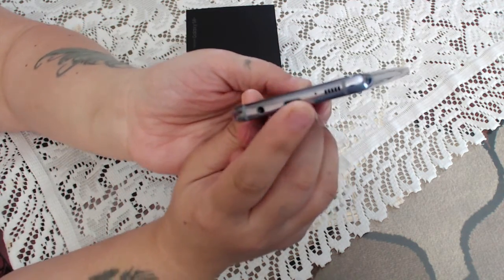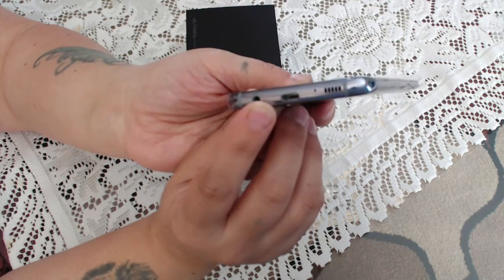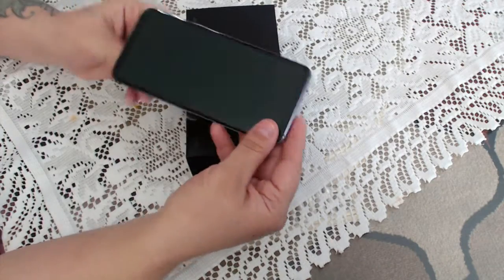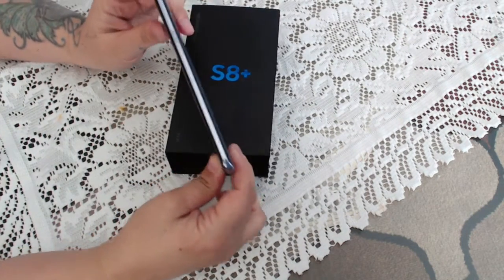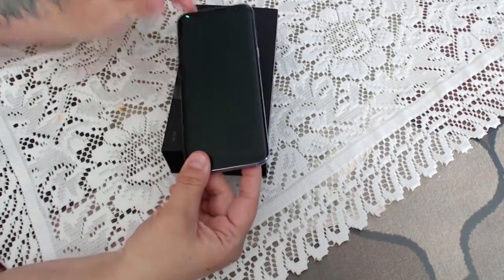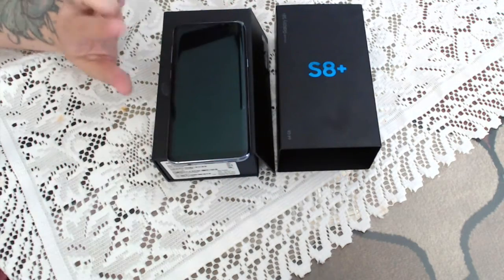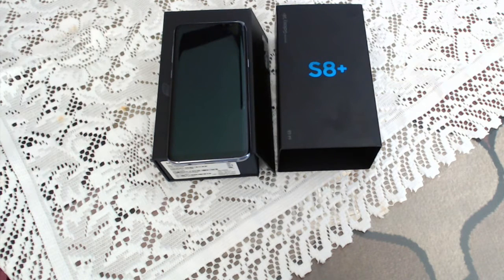Here's your speakerphone, your USB-C charging port, and your earphone jack. Overall I think this is a very good phone. Those who are looking to upgrade, this would be a great option — at least until the Note 8 comes out. Thanks for watching.